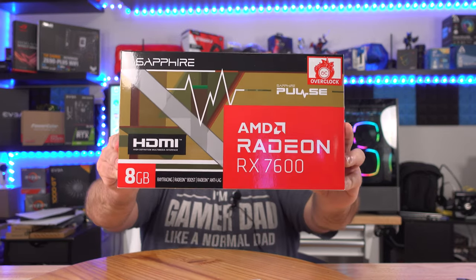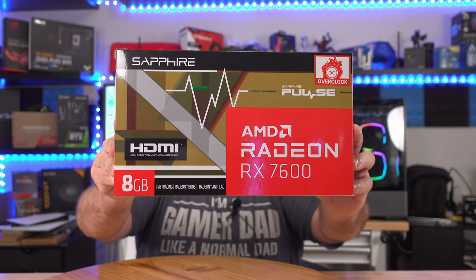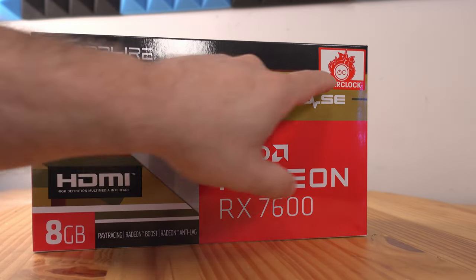In this video I'm going to show you how to install the brand new Sapphire Pulse Radeon RX 7600 Gaming OC graphics card. Before we get to the install, we're going to do a quick unboxing so you know everything that's in this box. If you're not interested in the unboxing you can skip ahead in the timeline, but let's get started.